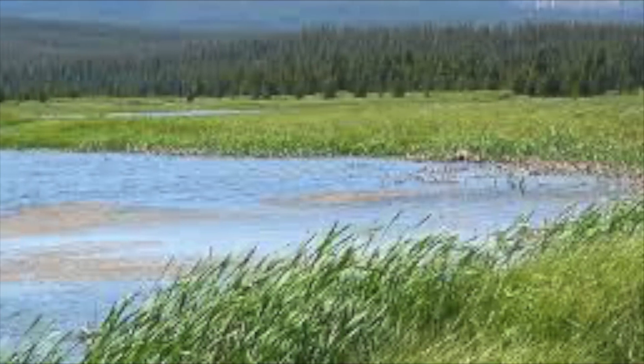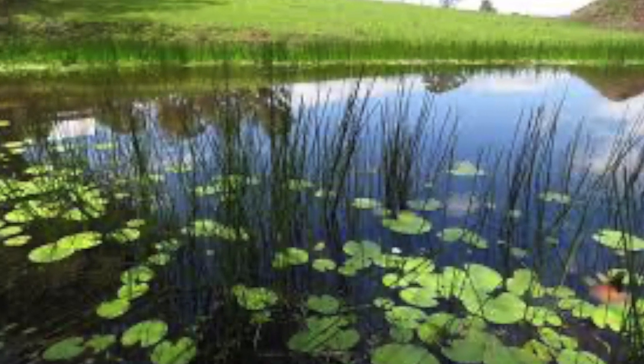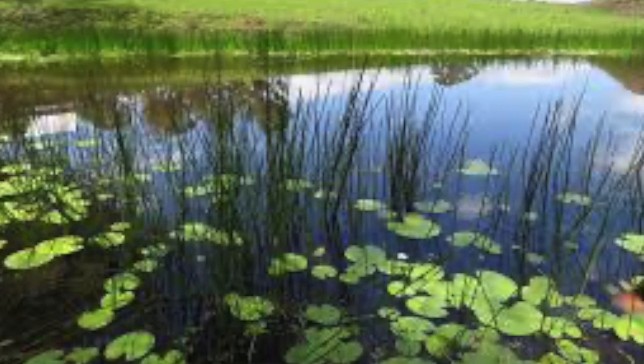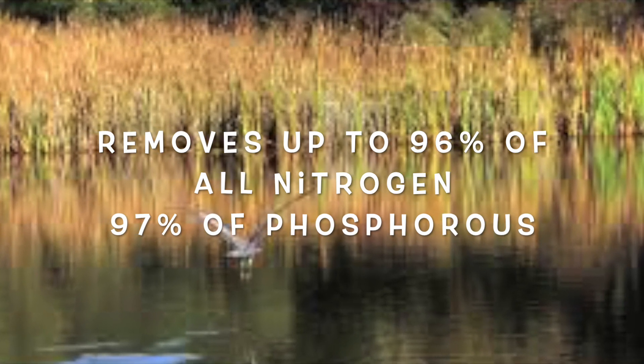Bogs and wetlands are great natural filters. Wetlands and bogs remove excess nutrients from the water. They can remove 96% of all nitrogen and 97% of all phosphorus.